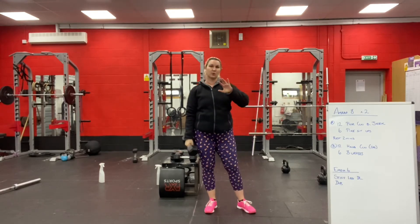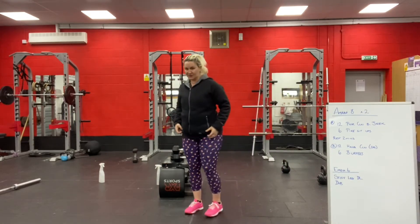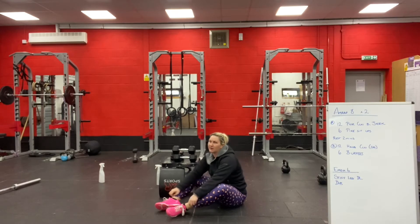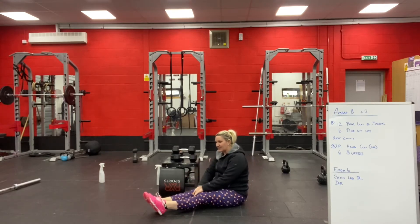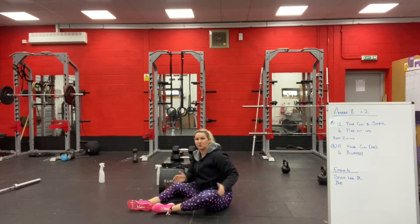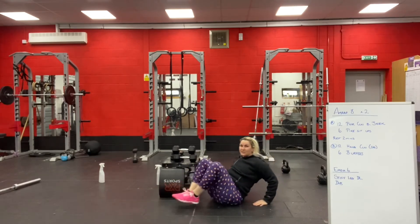So in the first AMRAP, you've got 12 Power Clean and Jerks to do. You've then got 6 pike sit-ups. I think I'm obsessed with pike sit-ups. Pike sit-ups have a really good transference to toes-to-bar. So while we're not in the gym and we can't use pull-up bars, we can't practice toes-to-bar. But if you do a lot of pike sit-ups, you will get better at toes-to-bar or stand a better chance at that. Upper body and lower body come up off the ground at the same time, with only your butt touching the ground. If you can't do any pike sit-ups, you can do leg raises, or leg tucks where you sit your hands behind you if you need to make them easier.